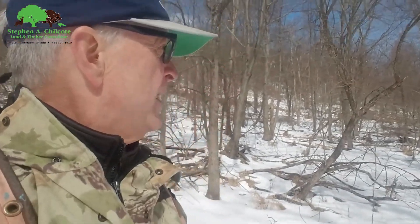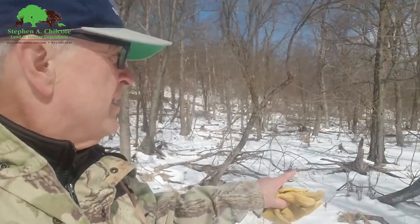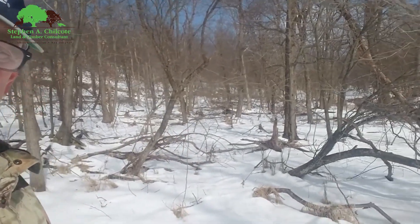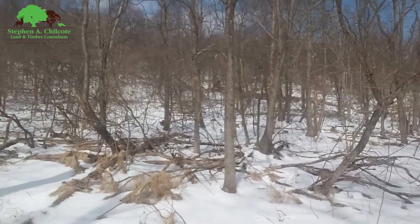Hey, it's Steve here from Chilcote Forestry and I'm out marking on a Sunday. It's going to start snowing again later so I figured I'd get some marking in. Just wanted to point out something — this whole area here has been high graded. As you look around you can see there's zero timber value except for a couple of walnuts that got left here for some reason.